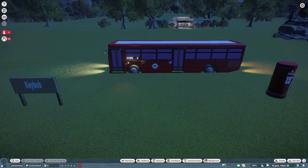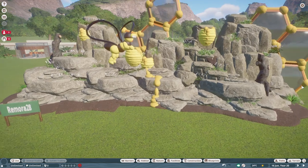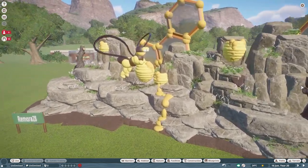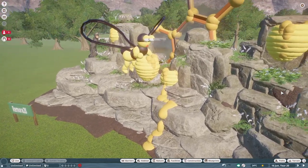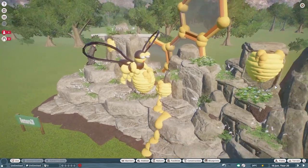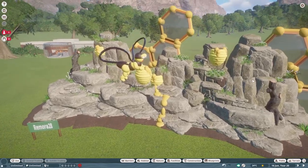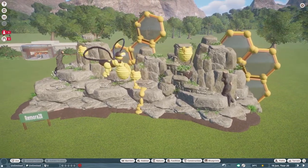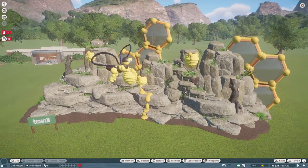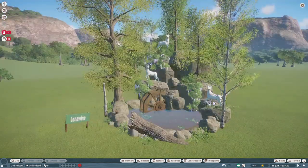Our next blueprint was made by Remora 28, and Remora calls this the Bee Sanctuary. You can build this for right around $10,000. Is this not the most adorable little thing? Look at all the little beehives and the honey dripping down, our cute little bee right here, and the honeycombs sticking out — very very adorable. This does not have any lights so we will not be taking a look at it at night. Thank you so much Remora 28 for posting on the Steam Workshop.